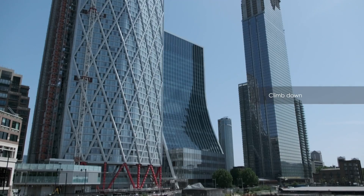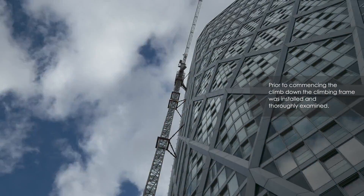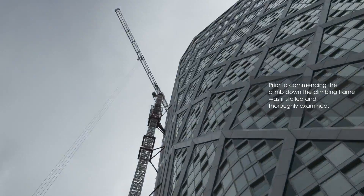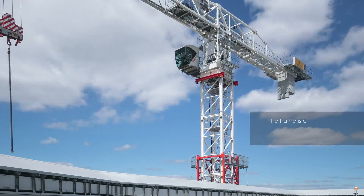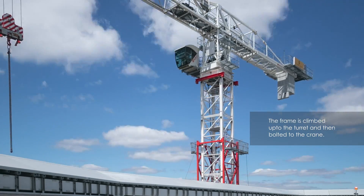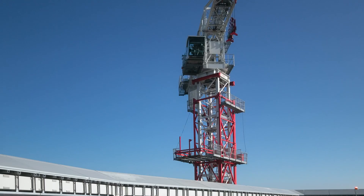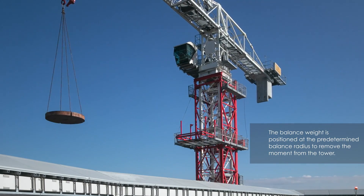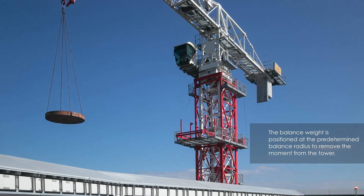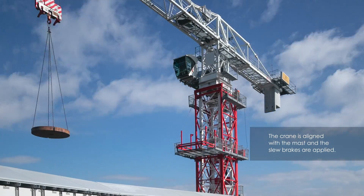Here we have the climb down of a Select Terex C2T361 20-tonne flat top in central London. The climbing frame was pre-installed and thoroughly examined in advance. The frame is climbed up to the slew ring and bolted to the P-beams. The pre-determined weight is lifted and set to the crane's balance radius. The crane's slew brakes are applied, the crane isolated, and the crane driver climbs down below the climbing frame.